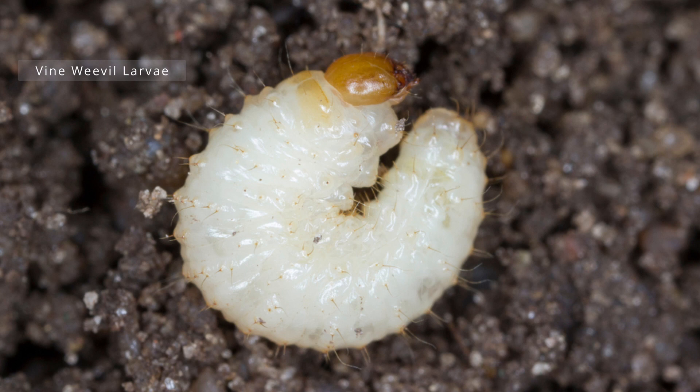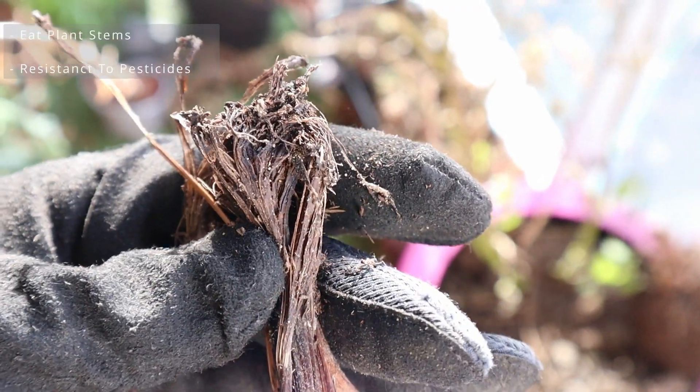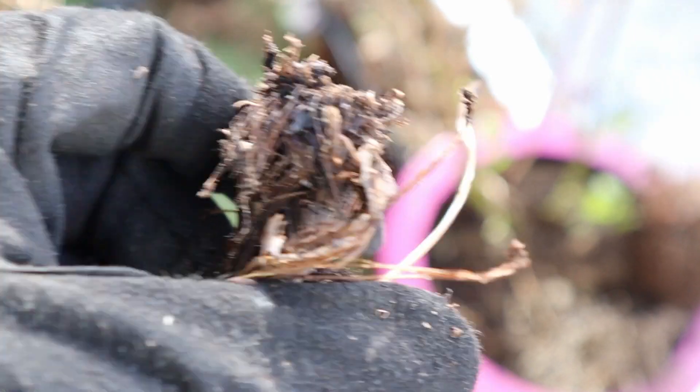When they first hatch they'll eat organic matter in the soil, but as they grow larger they'll start to feed on roots. The larval stage is the most destructive for your plants because as they get bigger they then begin to feed on the stems of your plants as well. They are also resistant to most pesticides.